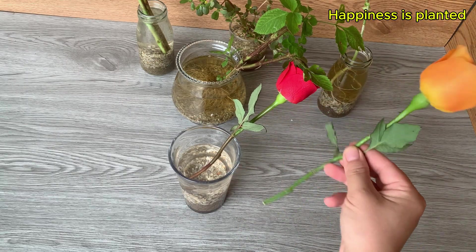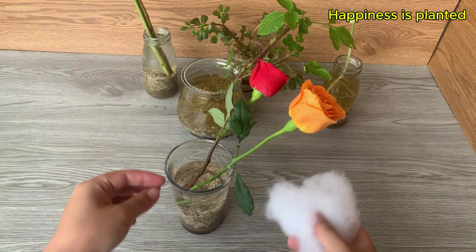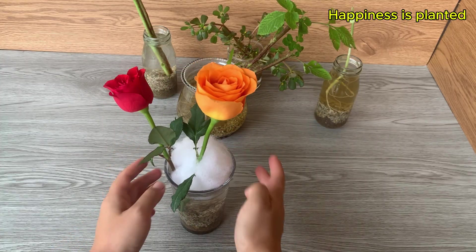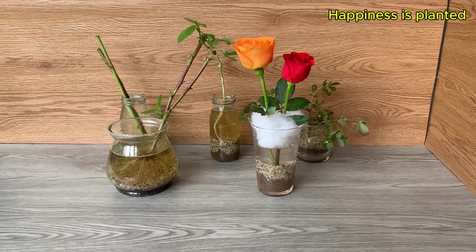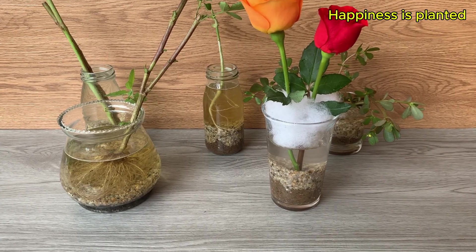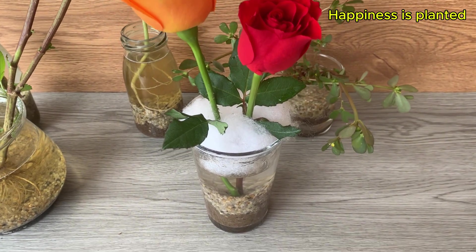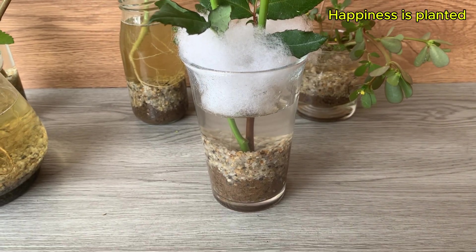Once the three hydro layers — soil, stones, and water — are ready, we'll place the rose cuttings into the cup. After placing the cuttings in, we'll use a small piece of cotton to cover the mouth of the cup. This helps maintain humidity inside and prevents bacteria or dust from entering, while still allowing air and light to reach the roots.